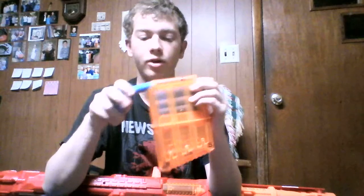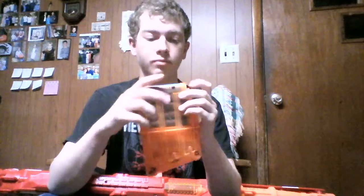I'm going to load it up and then we're going to get to the firing test. For the firing test we're going to do just accuracy, pretty much, because everybody already knows that the Centurion is really powerful. I'm going to aim at the door over here — these three windows — and shoot the middle one three times on the last one, so you can see how accurate and consistent it is.